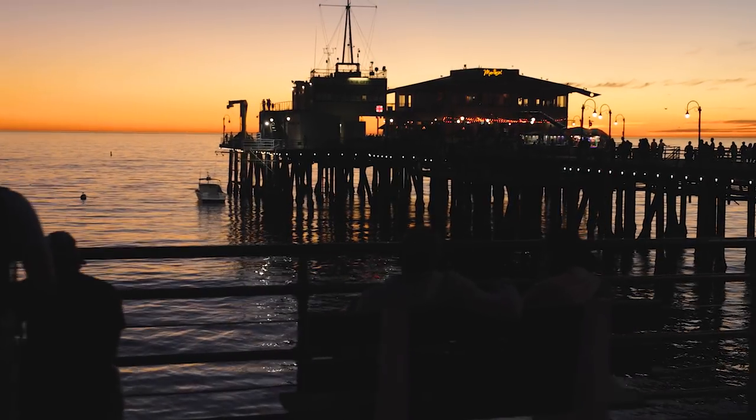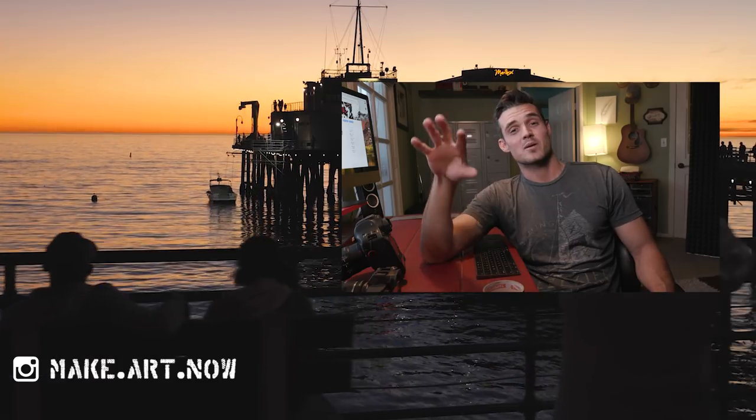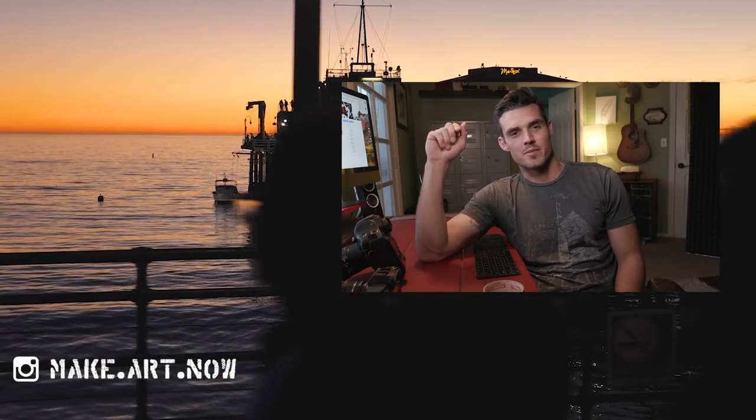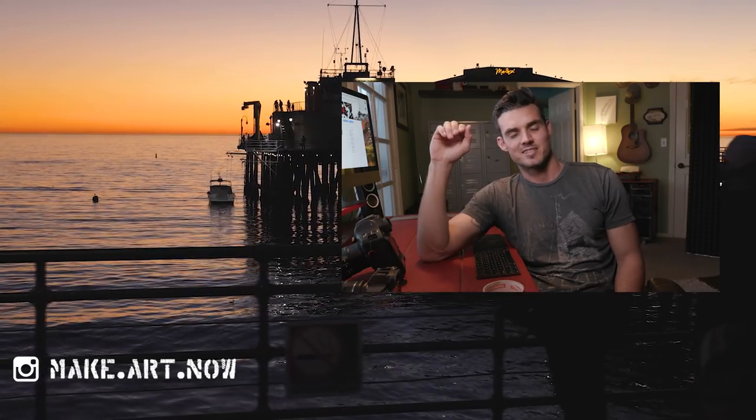Anyway, this is Josh Yeo saying thank you very much. Stay creative and go make some art. If you like what I'm throwing at you, there's a little button right there you can click to show me your love. Got some really cool videos coming out — I'd love for you guys to be a part of it. I'll see you guys next week.